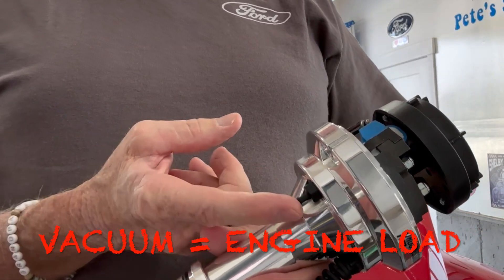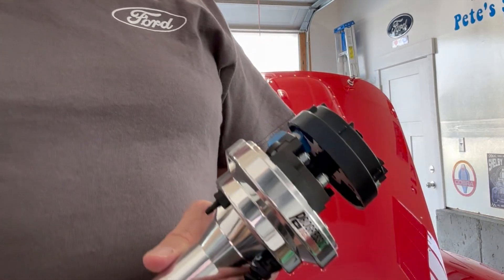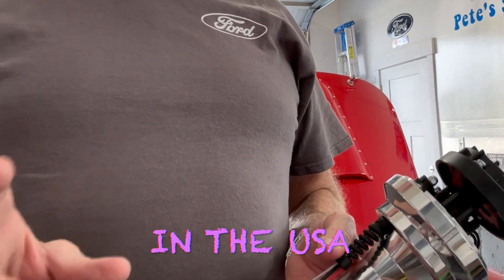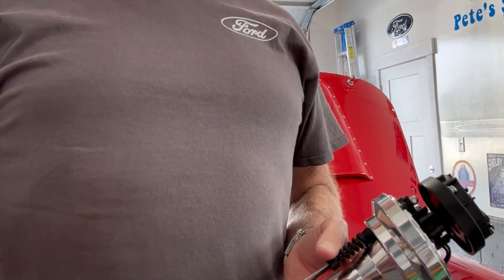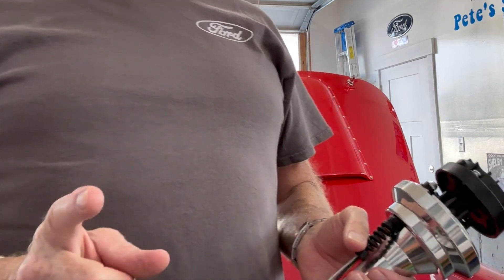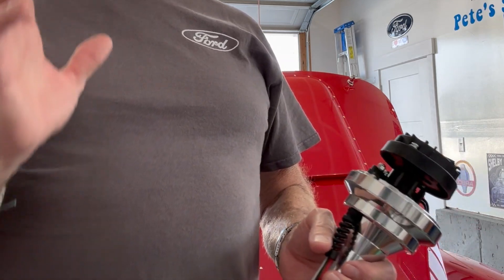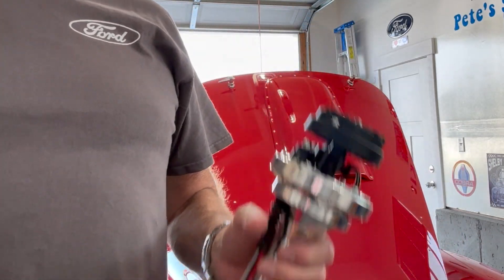There's a vacuum port here that reads manifold vacuum, so it knows what's going on. I'll show you the table in a minute that you can build so you can set the timing for engine demand, for RPM, and build a chart that mixes all of those. When I had the locked-out distributor, I didn't have vacuum advance. The best tank of gas I got with the Holley Sniper was over 18 miles per gallon, but I got 17.5 MPG with the four-barrel and the distributor locked out. I think the difference is not being able to use vacuum advance or get up to around 40 degrees while the car cruises. This is going to fix that.